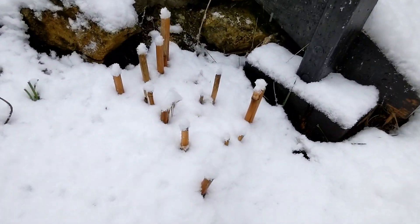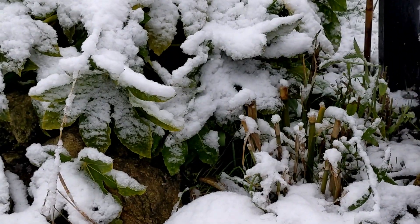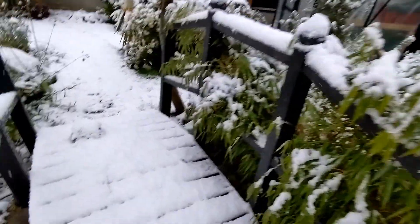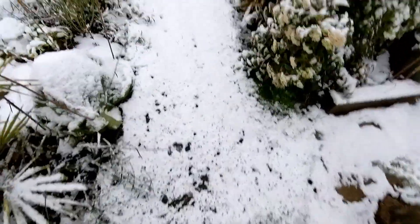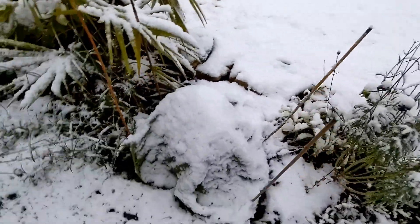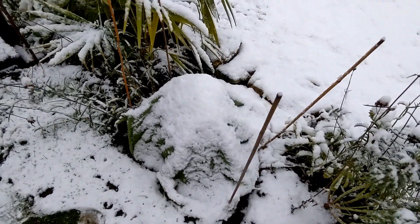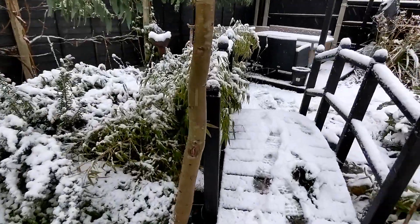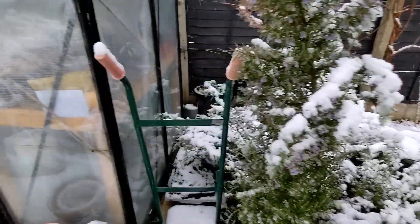Miscanthus giganteus under there and the Arundo donax across there - no problems with those. Crossing the Treacherous Bridge. My one surviving Echium is under a couple of layers of fleece. I'll leave that and see how it goes. I don't really have much hope for that but everything else has sort of collapsed and it's doing what it can.